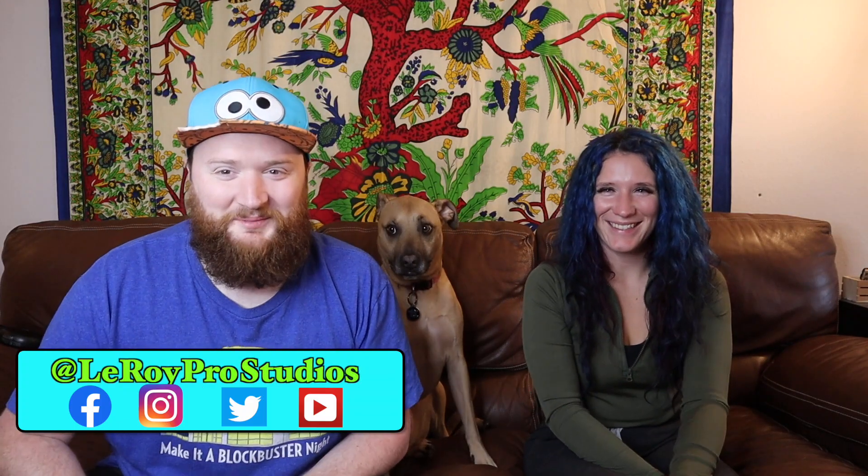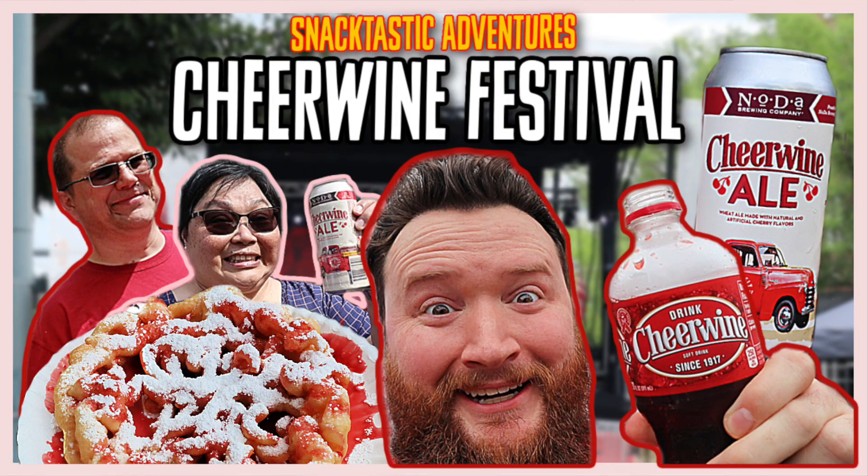Hey guys, welcome to Snacktastic Adventures. Kelly is here. Hey. And Izzy. Don't be shy. Hi. She just kissed me! Oh my god. We have some crazy chips to try — crazy delicious looking. My friends Eric and Grace, who you may have seen in the Cheerwine Festival episode, donated these chips to the show, so they are producers for this episode. Thanks guys!